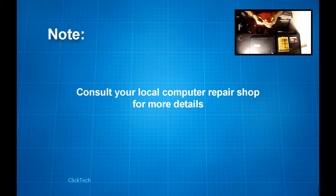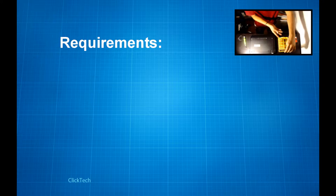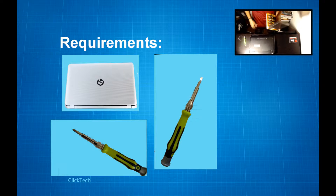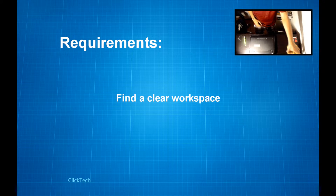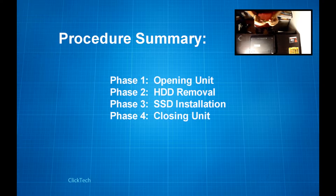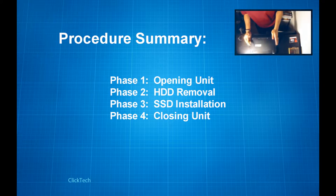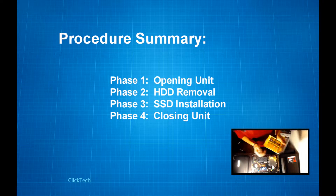In this guide you only need four main things: a laptop unit, a flat screwdriver, a Phillips screwdriver, and an SSD of course. Please do make sure that you're working on a clear workspace. The entire procedure will be divided into four main phases.